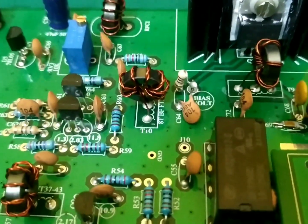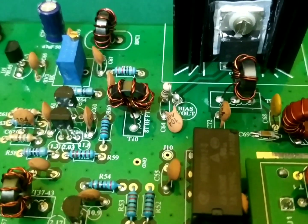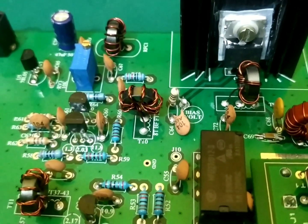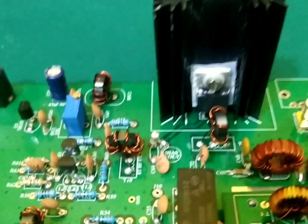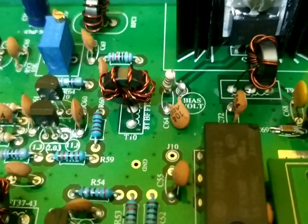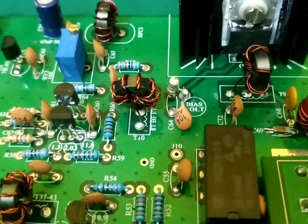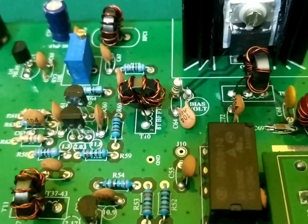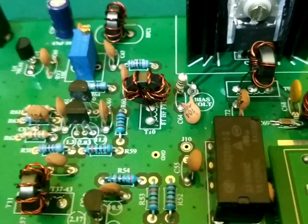The fifth mod required is to use a 10 ohm resistor after C64. This is also very important, otherwise there may be issues in biasing the IRF, and we need this to stop any parasitic oscillations. If you are using an SMD PCB, you need to cut the track going to the RF and insert the 10 ohm resistor in between.